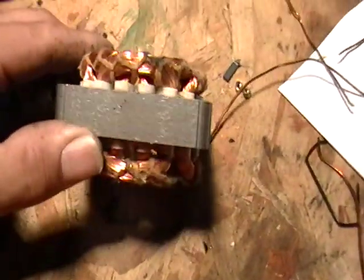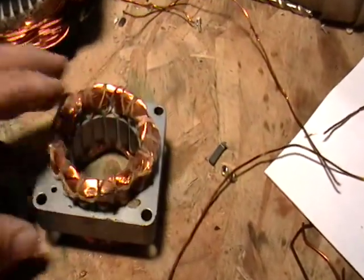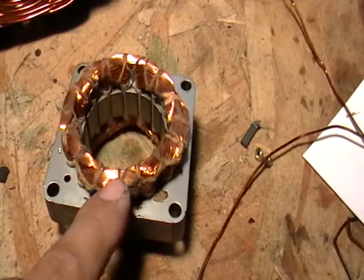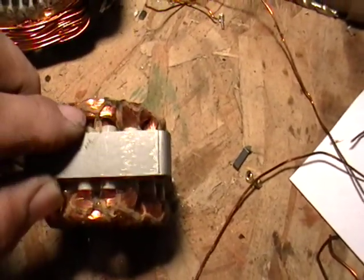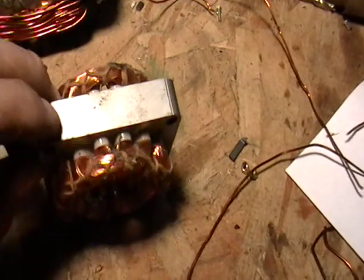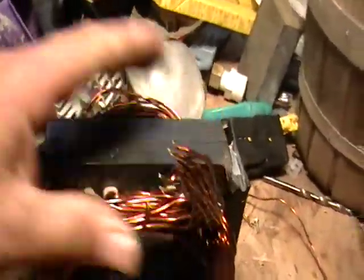Now I have another one here. These are the same thing — these came from a little electric fan. The same thing: you just take out these little pieces of wire and match them. Match one side to the other side, and you can pull these out really quick with a screwdriver, or put it on a vise, and it'll come right off. It's very simple.